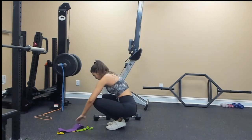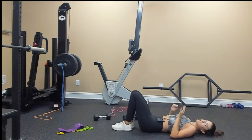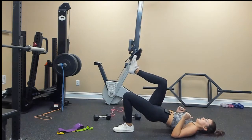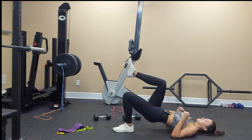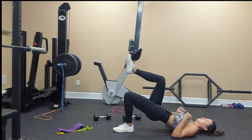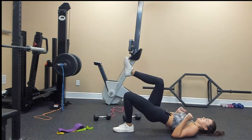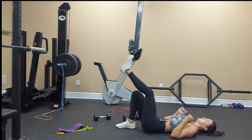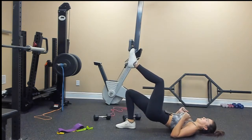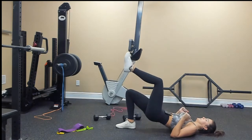Drop your weight, down on the ground. Single leg hip bridge — starting on my left side, my non-dominant side. Up into a bridge, right knee comes to 90 degrees, pressing my shoulders into the ground: 1, 2, 3, 4, 5, 6, 7, 8, 9, 10. Switch: 1, 2, 3, 4, 5, 6, 7, 8, 9, and 10.